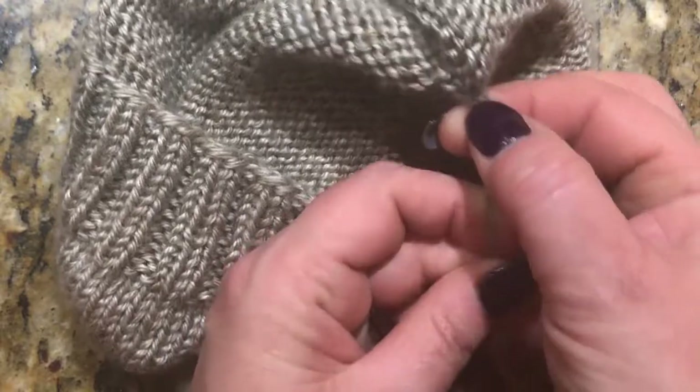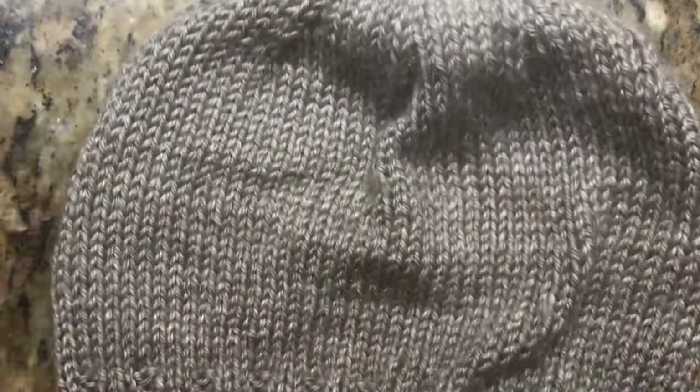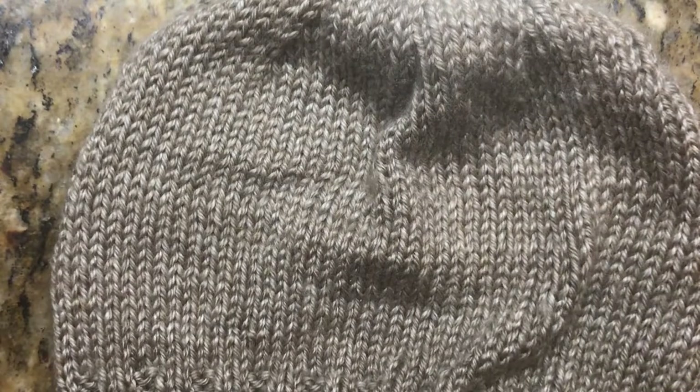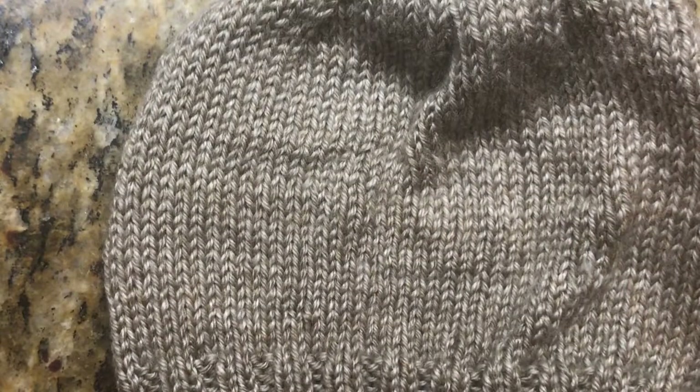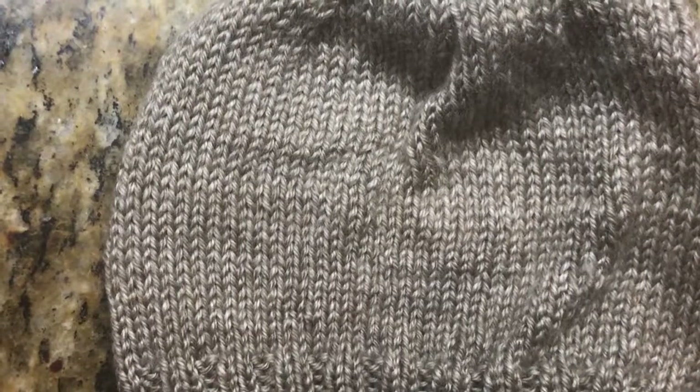This isn't going anywhere, so that little dropped stitch is no longer there. That's how you fix a dropped stitch you find after you've completed a project. If you like this tutorial please give me a thumbs up, and if you have any comments or another way to do this, please leave a comment below. Thank you for watching — till the next tutorial, bye!